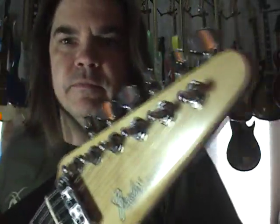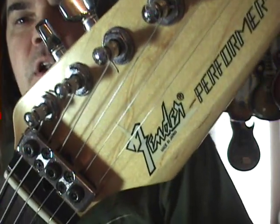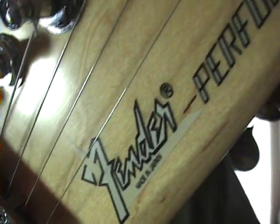Check out the wacky headstock. There's your wacky Fender logo from back then. I'll get it as close and still as I can with my little hands. Fender Performer.